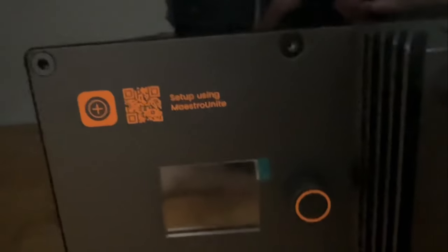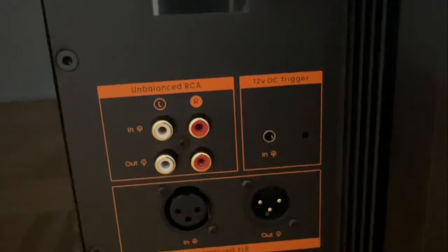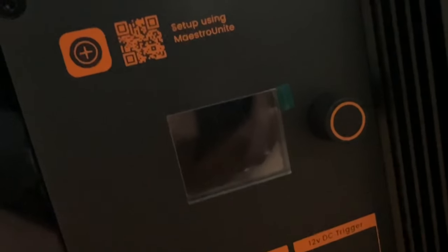At the back there's a QR code telling you to scan it and download the app, an LCD screen, RCA input and output, 12-volt trigger, and XLR input and output. Now let's power up the subwoofer.